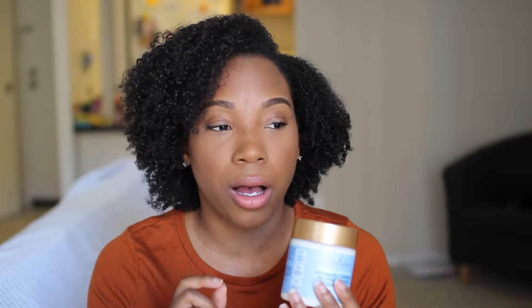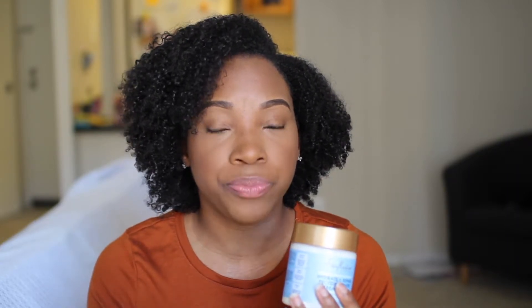My strands did feel stronger once I rinsed it out, and even now after three days my hair feels much stronger. Usually when I use a moisturizing deep conditioner my curls feel a little limp, but with this I can definitely tell a difference — my strands feel very strong and my curls look very defined. The only thing I'll say is: since this adds protein, be light with the gel. I think I overdid it — the first and second day my hair looked a little crunchier and stiffer than usual.